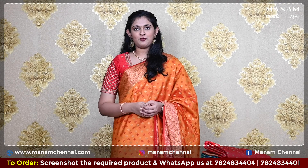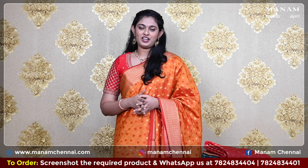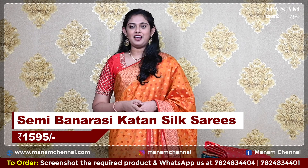It is a contrasting red color blouse. And you can also pair these sarees with a blouse just like the one I am wearing — it's got embroidery all over it, giving it a very grand look, perfect for wedding occasions. And this saree is priced at Rs. 1595 only.